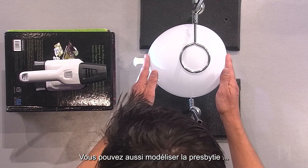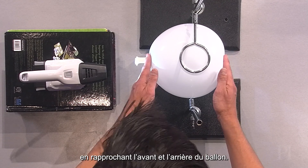You can also model far-sightedness by squeezing the balloon at the front and the back.